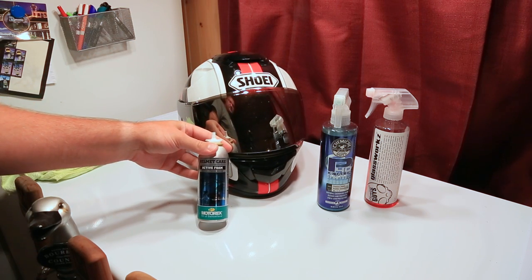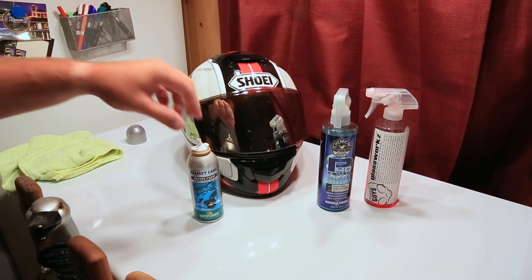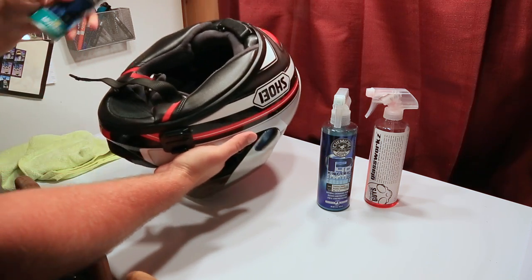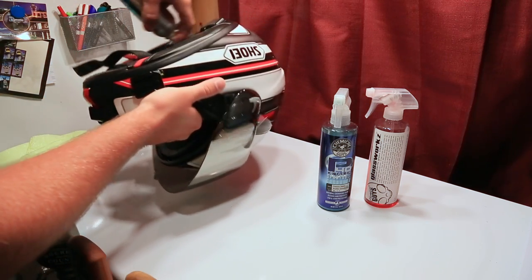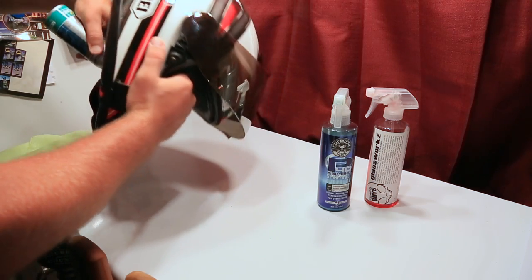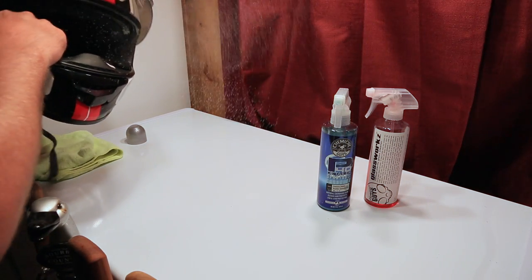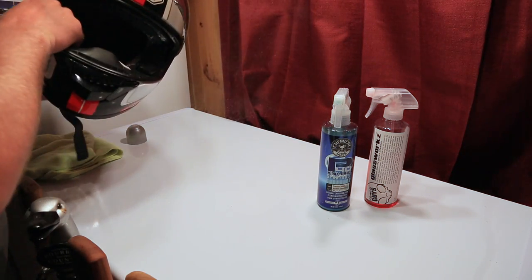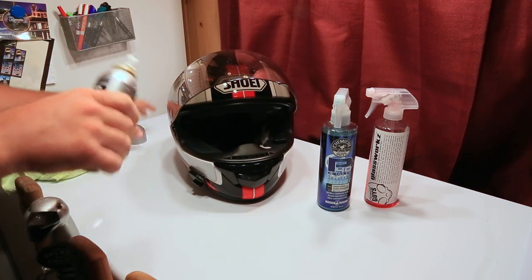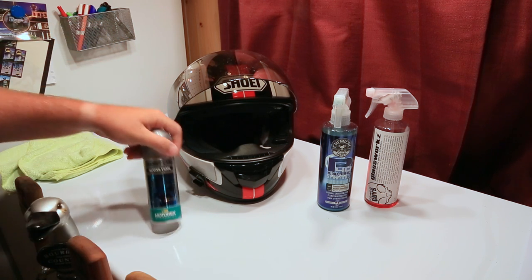I don't think this is any mystery but the Active Foam from Motorex Helmet Care is awesome. Especially in the summertime it's super hot outside, so I generally do this stuff here and I kind of spray it all inside — anything that's fabric basically, kind of in the mouthpiece area as well. It's the Motorex Oil of Switzerland Active Foam Helmet Care.